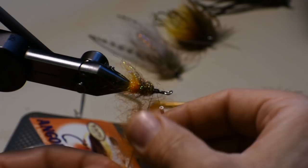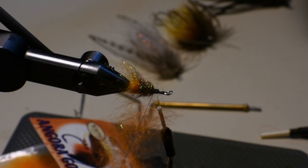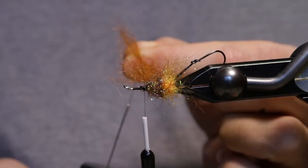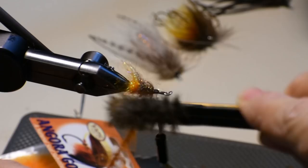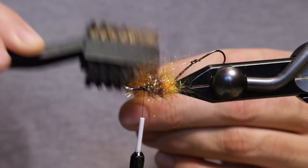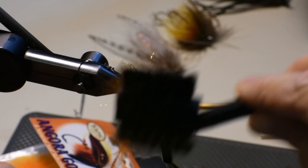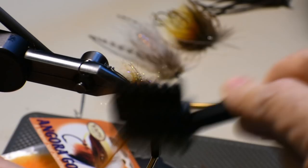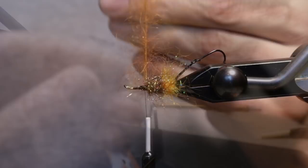Trying to thin it out a little bit, maybe go a little bit longer — pinch and spin. Go ahead and start picking this out. You have to be pretty careful with the 6/0 thread with dubbing loops, it can be a little bit fragile, so just take your time with it. I like to pick it out until I don't feel much resistance near the thread. You can see it's fairly sparse and wispy. We'll use this a lot like a hackle — kind of fold it back.